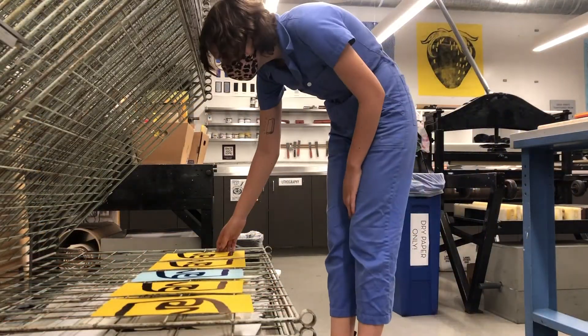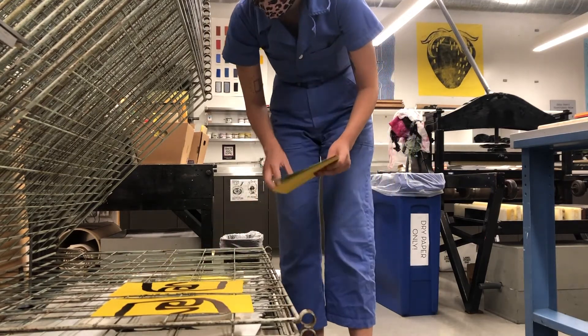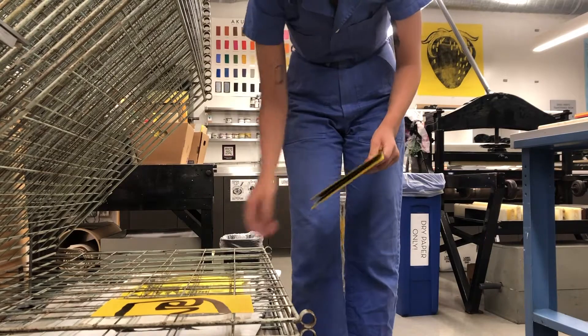Always remember to retrieve your dried prints at the end of your printing session. If they are still wet, you are welcome to leave them overnight.